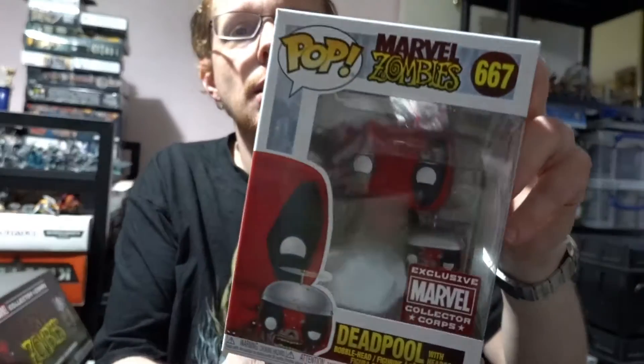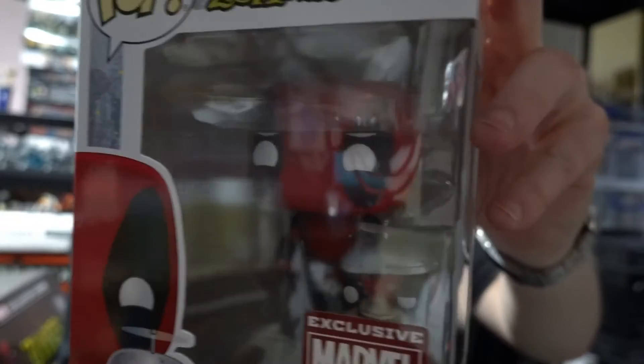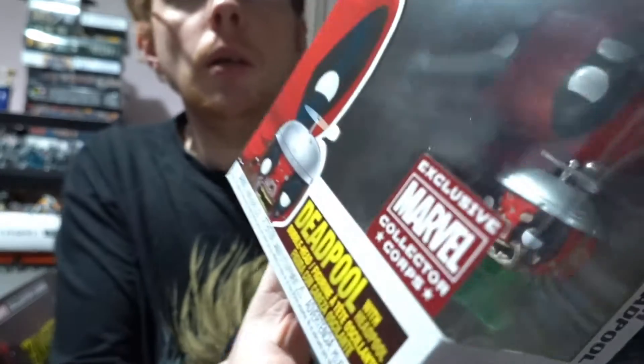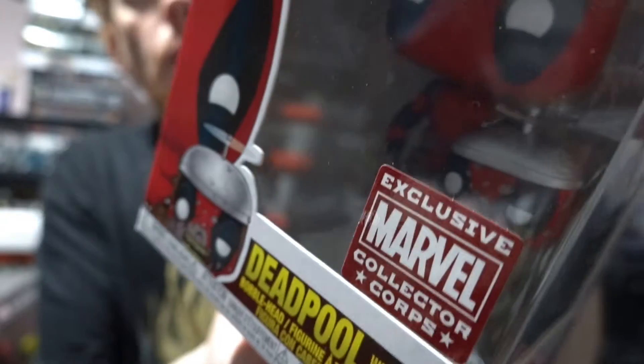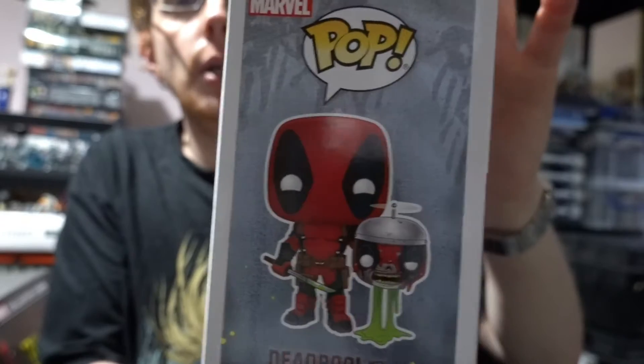There's also a collectors pin but I can't feel it — might be at the bottom, I'll get to that in a minute. Let's get one of these pops out and see what we've got. Wow, that is cool — we have got a zombie Deadpool. He's got a head pull as well — he's actually holding a zombie head version of himself, dripping with bloody ooze.